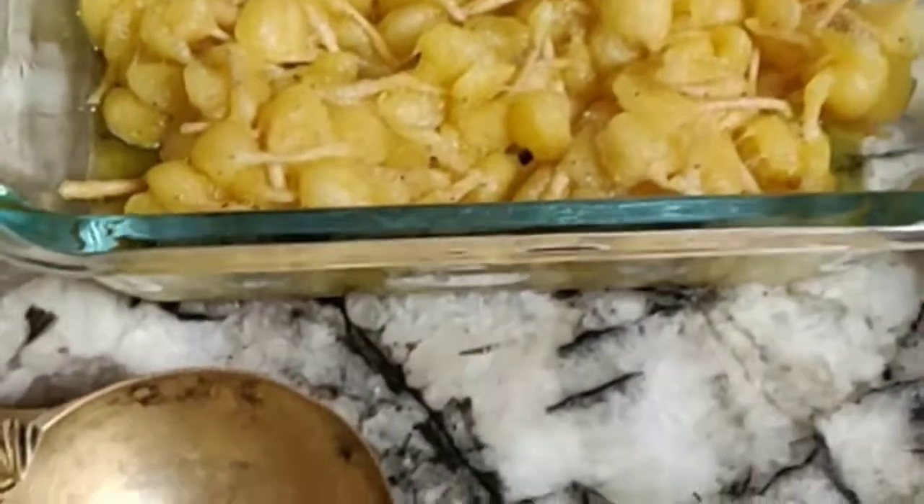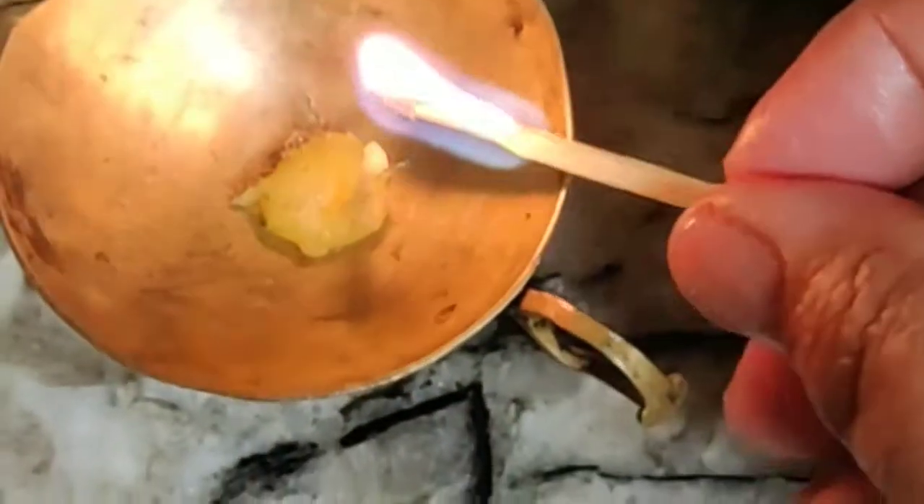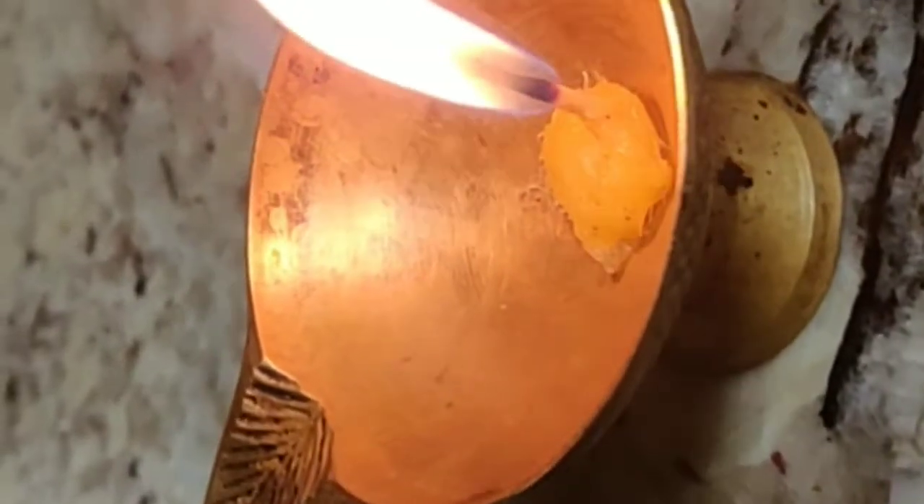Here we go. There's a candle. I've put it in a little candle holder that you can get also from an Indian store. Now the ghee will burn. That's a little ghee candle.